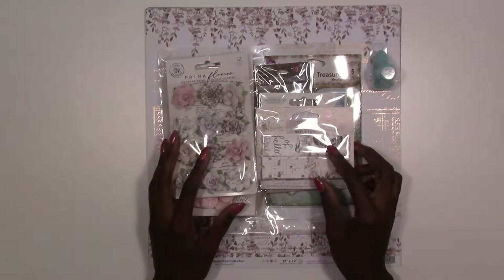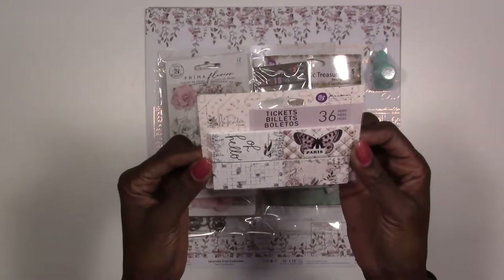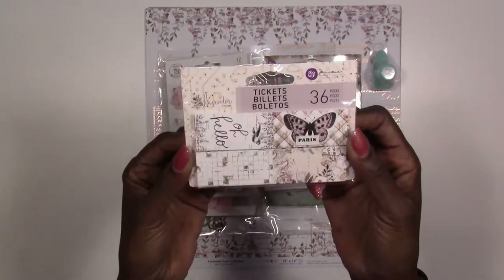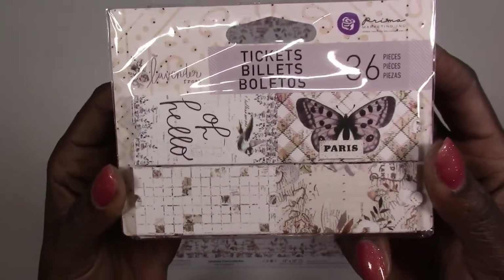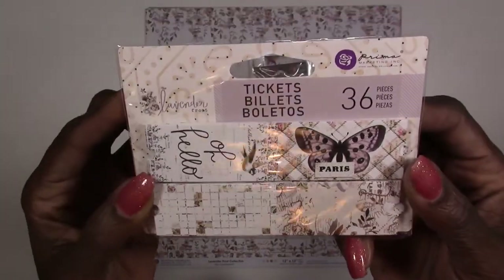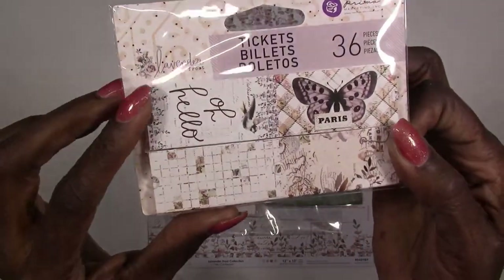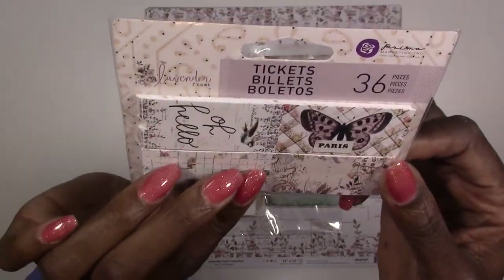I'm going to start with our embellishments first. First we've got a pack of tickets — there are 36 tickets in here, and this is from the Lavender Frost collection from Prima. I love using these tickets; they're great for sticking in flower clusters and layering. There's a different design on each one.